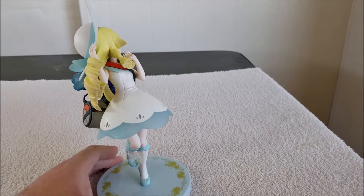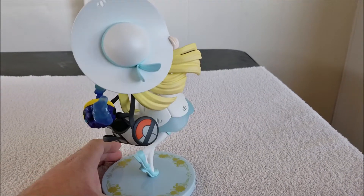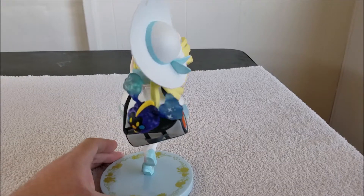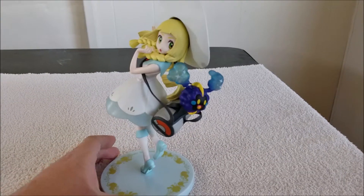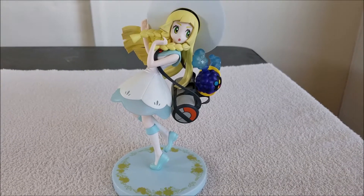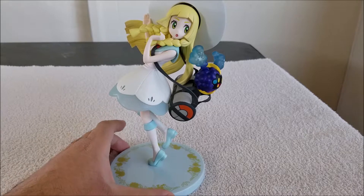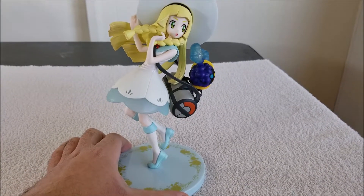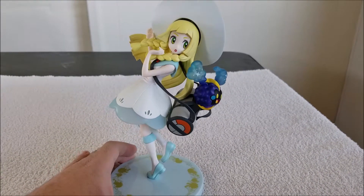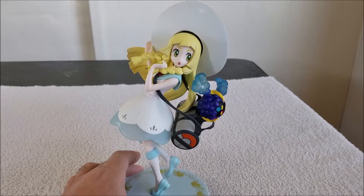Very nicely detailed, as you can see. I mean, they outdid themselves with this statue. It looks really good, really nice, really neat, and she looks like she's coming straight out of the game, or straight out of the anime if you guys still watch the anime. It looks pretty good, so let's get a closer look at Lily and see the details at close range, shall we?